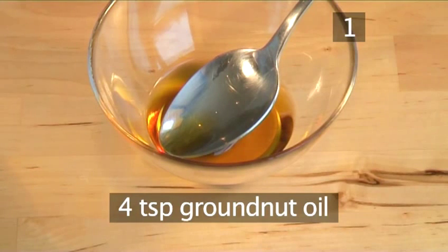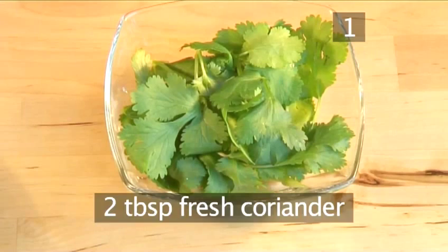You will also need 4 teaspoons of groundnut oil and 2 tablespoons of fresh coriander.